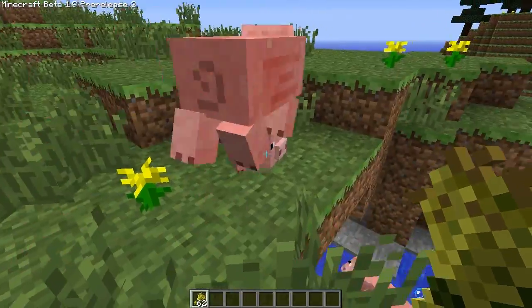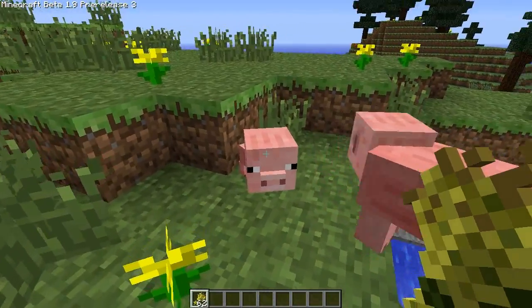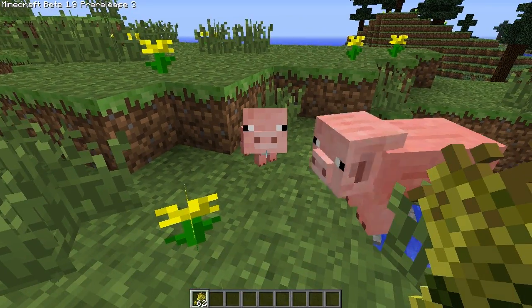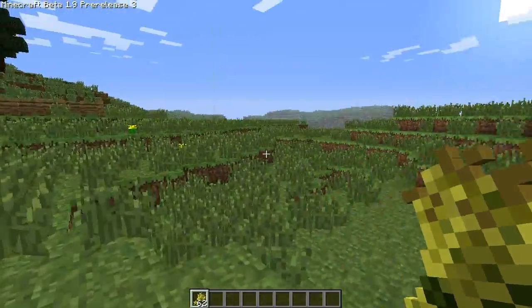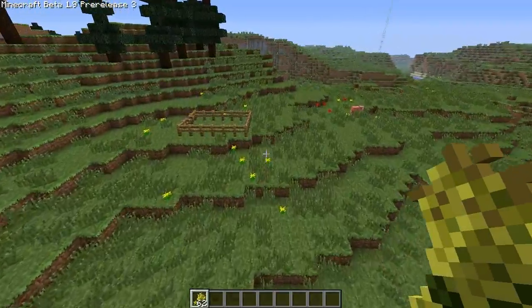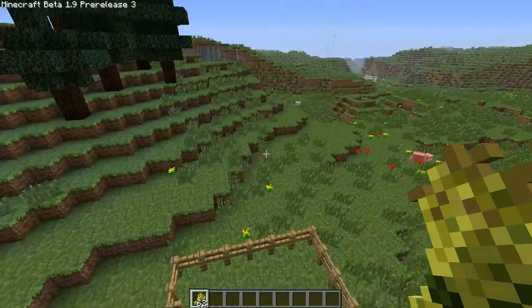He's so cute though, look at him! Oh my god, hey piggy, hey buddy, what's up? How you doing? Oh my god, look at him — he's so cute! Let's go find some more animals. I made a little pen here just in case they followed me. Oh, there's a sheep!